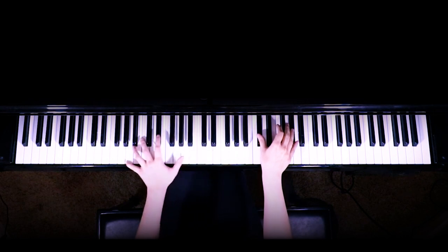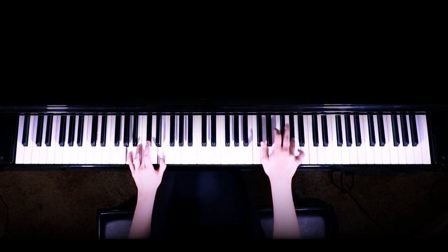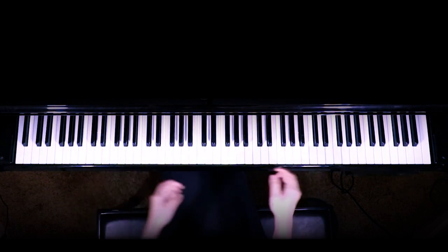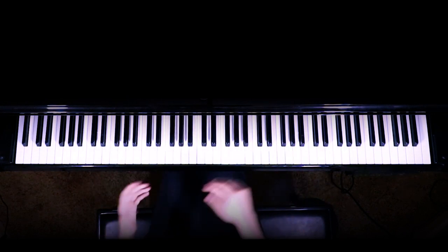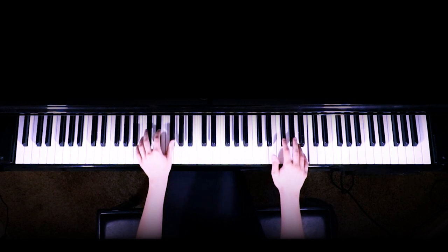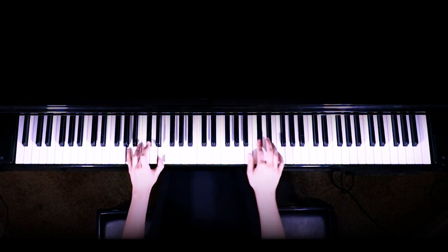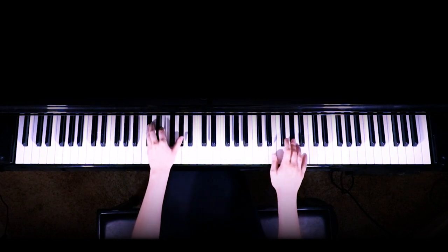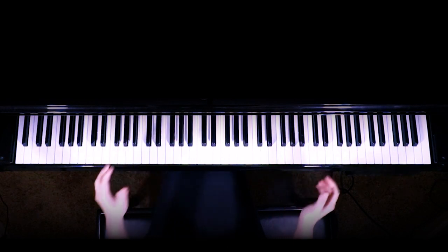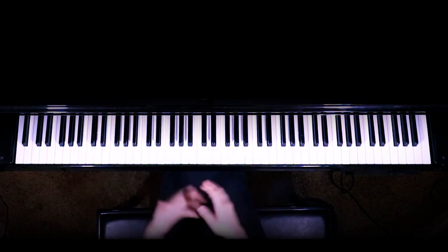So we're playing A here — you can play octaves or just the chord. Then we're going to jump into that little pre-chorus line which is pretty much the exact same as the first time we played it. The chorus is going to be pretty much exactly the same, so I will play that for you just with a little bounce.